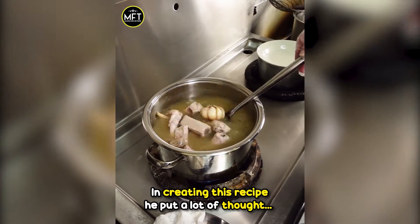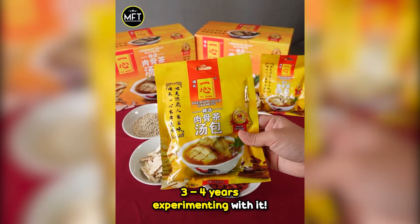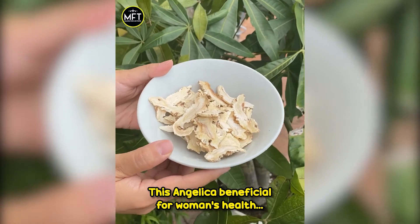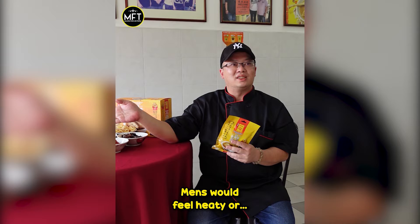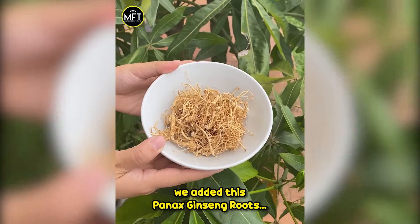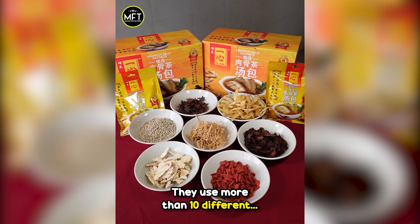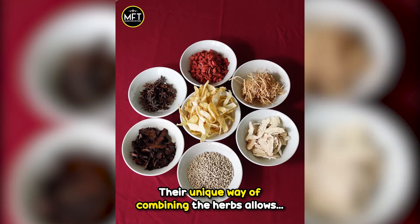In creating this recipe, he put a lot of thought into customer health and spent over 3 to 4 years experimenting with it. They use more than 10 different premium herbs and spices, and their unique way of combining the herbs allows the shelf life to be 4 years without preservatives.